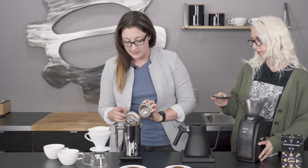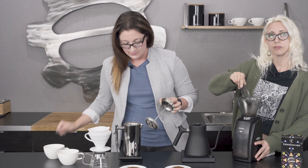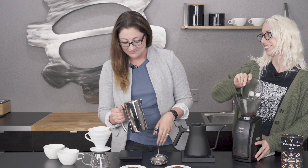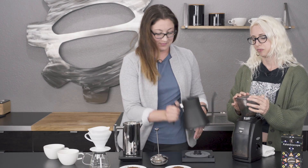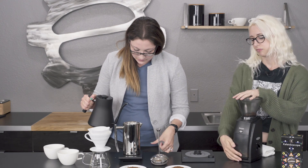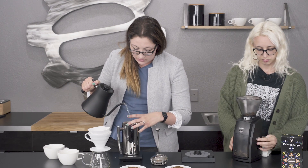You can see I already have the coffee in there. I'm going to start the timer — this one brews for four minutes. I'm trying to cover all the grounds.